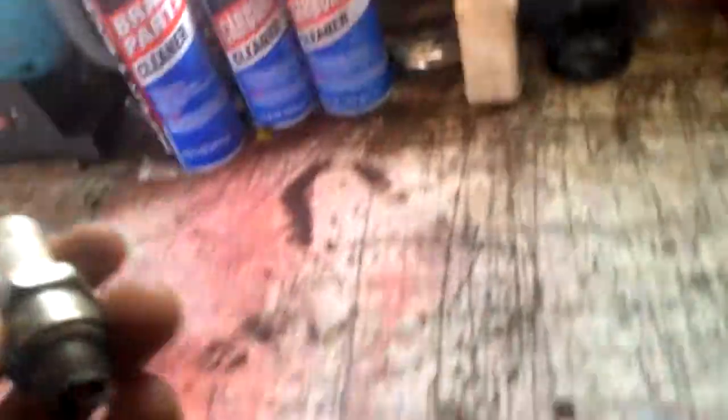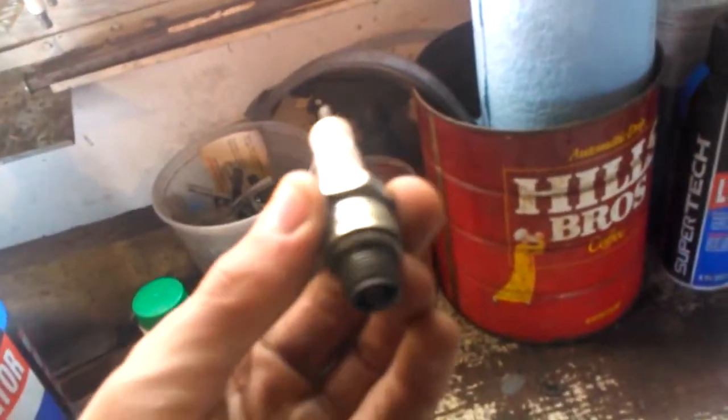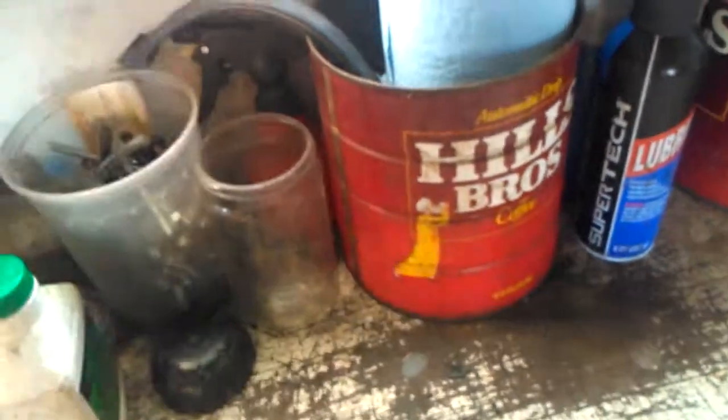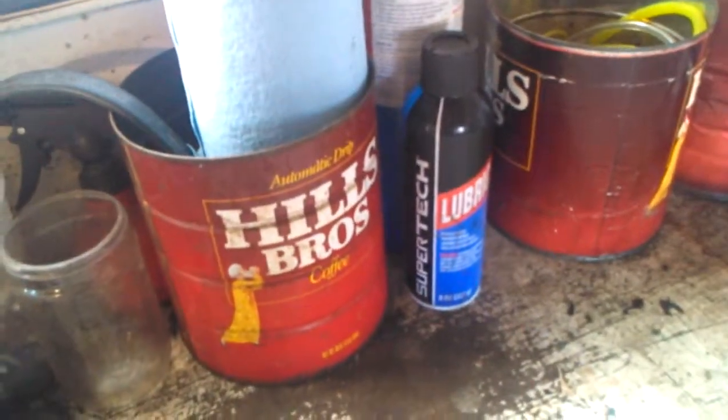A propane torch has rescued me countless times getting stuck parts off, helping loosen things, and cleaning things. If you'd rather clean things and reuse them — for instance, spark plugs that have a lot of carbon buildup from improper mixture or a used engine — a propane torch can actually burn out all of that carbon buildup. Then spray it out with a little carbon cleaner and they work like new. There's no arc prevention issue from any of the crap in there.